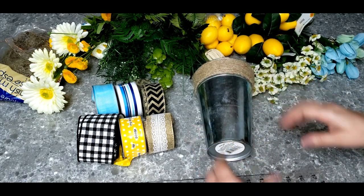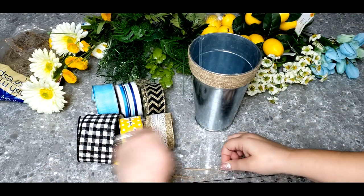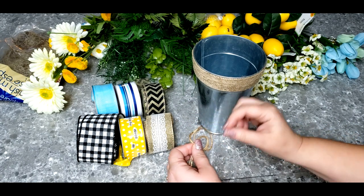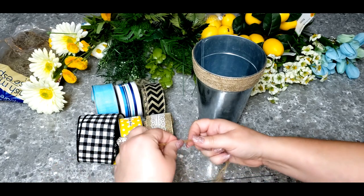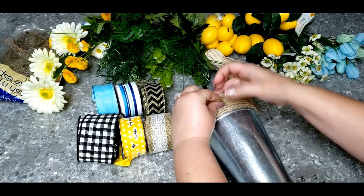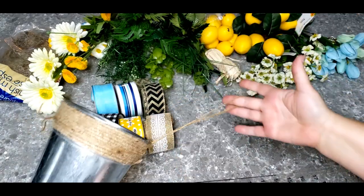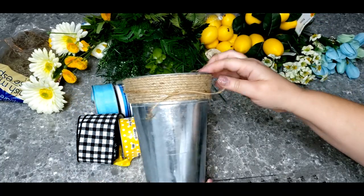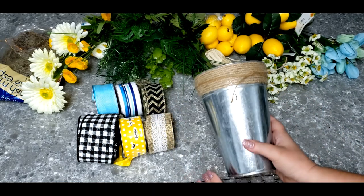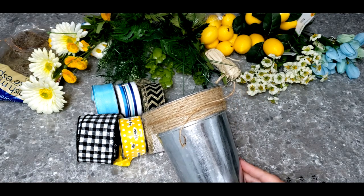The first thing we're going to do is attach a hanger to our little planter. I'm going to use some jute cord that I picked up from Dollar Tree. I want it to hang down about eight inches, so I'll tie a knot at roughly eight inches — it doesn't have to be exact. This is going to go at the back of our planter, and I'll tie it to the front in a knot. This is how our little planter is going to hang on our door.